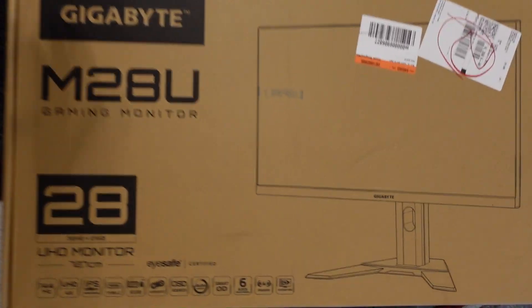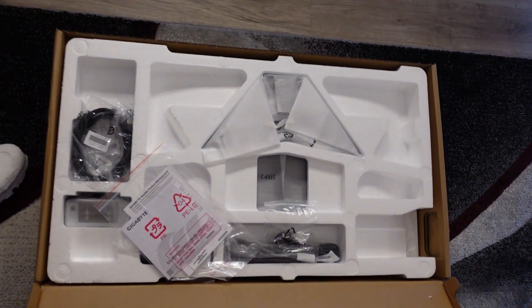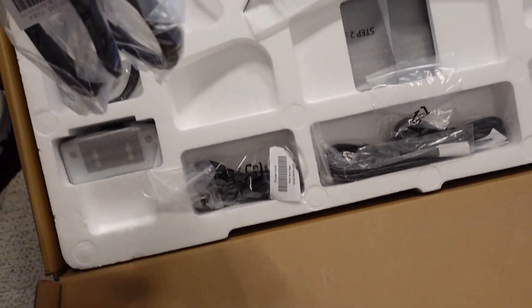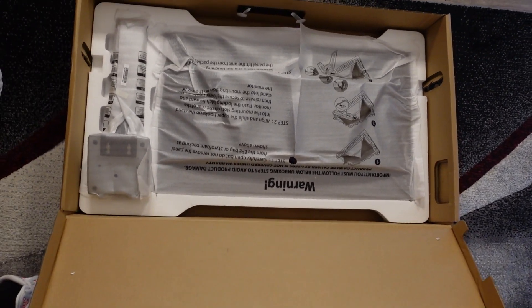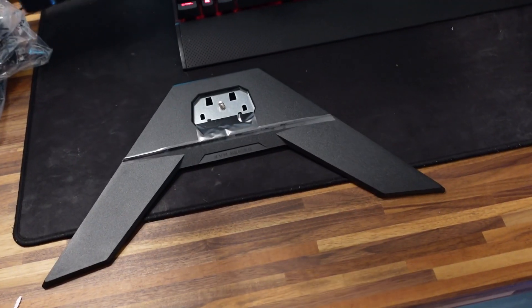Right out of the box you'll notice it is very well packaged. You'll have your stand at the top, and you'll actually get two HDMI cords plus a DisplayPort cord. You also get three different power cords — so if you aren't in the U.S., they have you covered, but if you are in the U.S., there will be a power cord for you. You can see the monitor and the stand on the right, which is actually really well made.